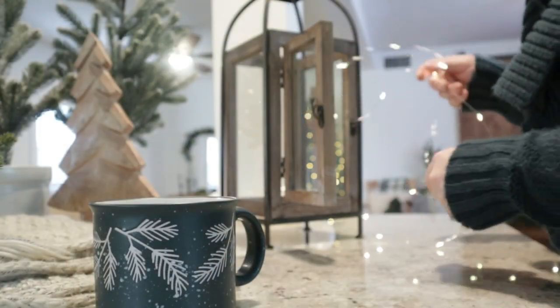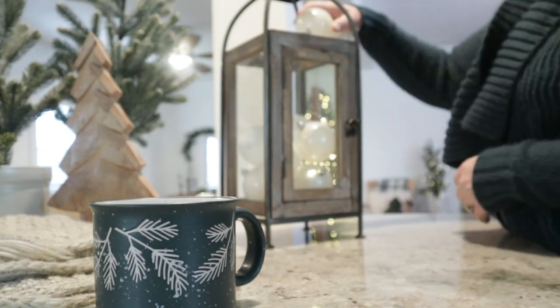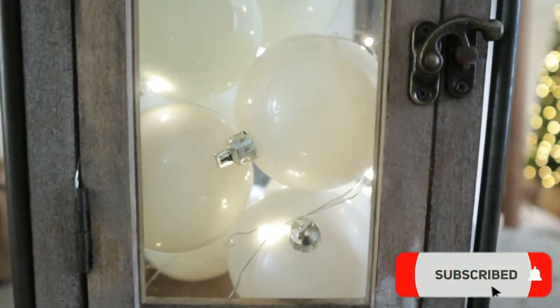We've done well bringing in the greenery and drawing the eye from the top of the fireplace over to the blanket ladder. Now we're going to add in this lantern — I've just placed some Christmas balls inside with some fairy lights. These are the battery-powered ones, so I'll place this here on top of the wicker basket.